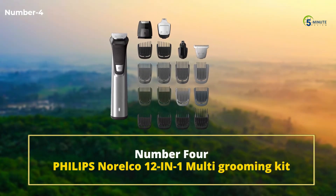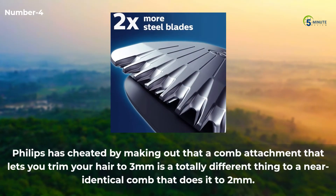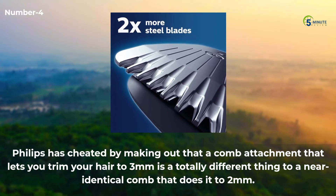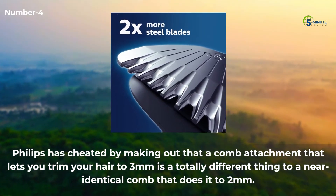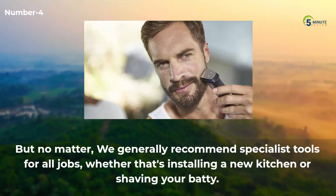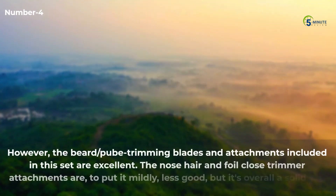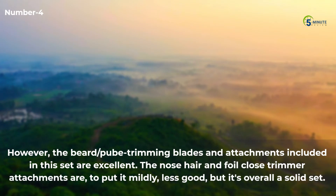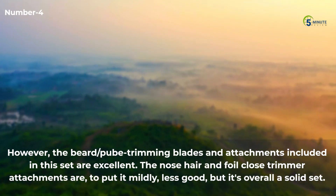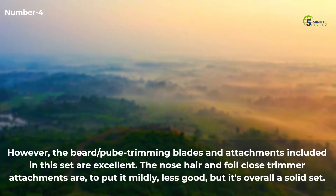Number 4: Philips Norelco 12-in-1 Multi Grooming Kit. Philips is cheeky in counting a comb attachment that trims to 3mm as a totally different thing to a near-identical comb that does it to 2mm. But no matter — we generally recommend specialist tools for all jobs. However, the beard and body trimming blades and attachments included in this set are excellent. The nose hair and foil close trimmer attachments are, to put it mildly, less good, but it's overall a solid set.